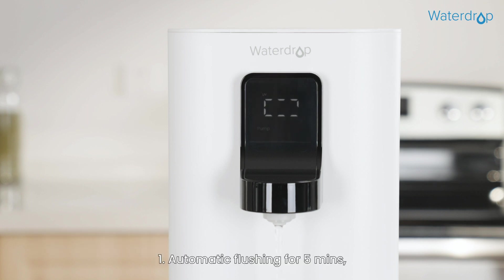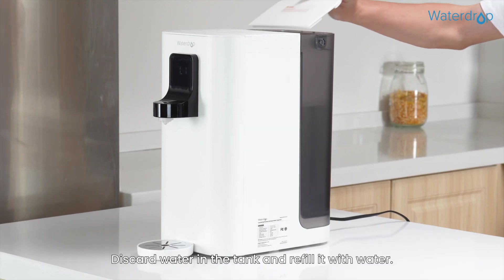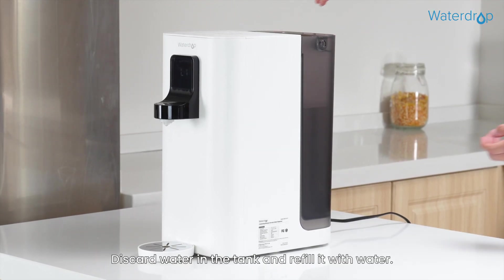Flushing. Step 1: Automatic flushing runs for 5 minutes, and the screen will display the current status. After automatic flushing ends, the screen will display L1. Discard the water in the tank and refill it with fresh water.